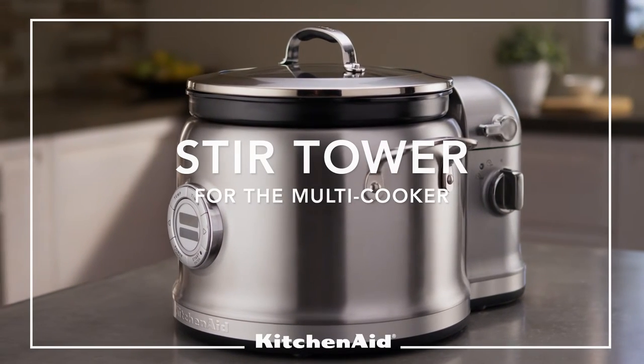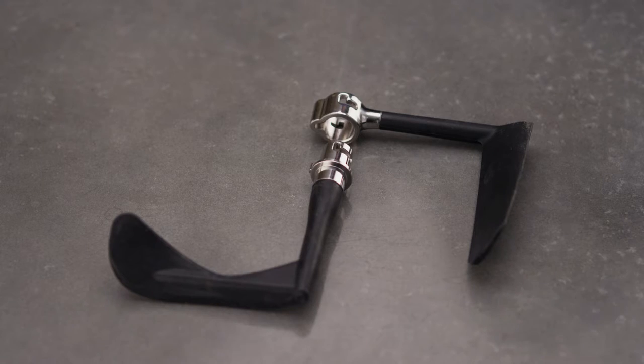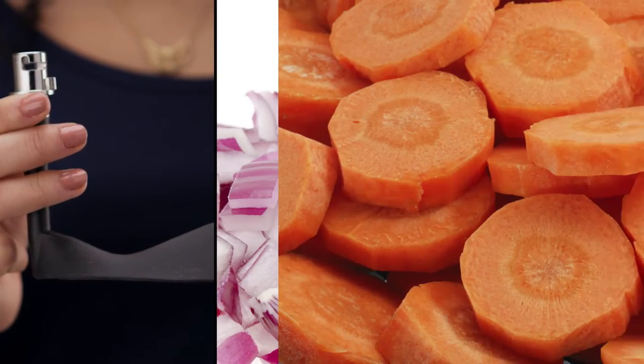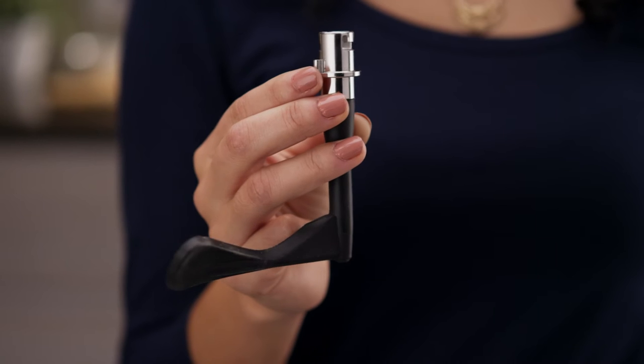Get cooking with your KitchenAid Stir Tower to mix, flip, and stir ingredients in the KitchenAid multi-cooker. The Stir Tower's flip and stir wand is designed to flip, mix, and incorporate three to four cups of ingredients like onions, carrots, broccoli, cubed potatoes, meatballs, shrimp, sliced meat, or poultry, and can be used alone for most food preparation.